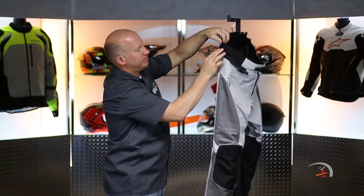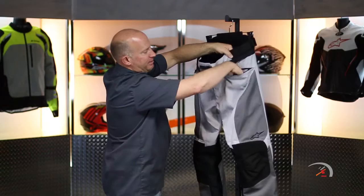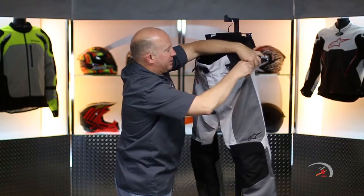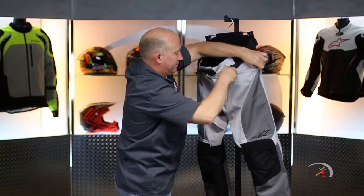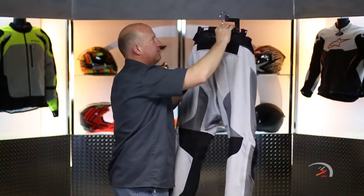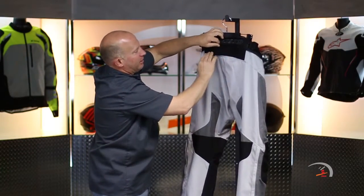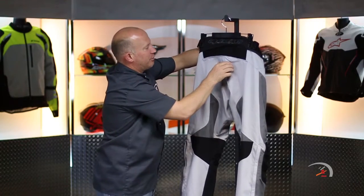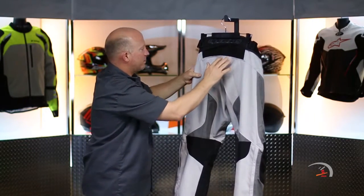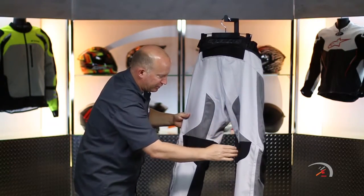That's your waist adjustment. Two pockets up on top — these things are huge, good amount of real estate in there. Nice embroidered logo touch to it. A little logoing — just like their race suits for road racing. That's gonna be another area of accordion panel real estate. Double stitch where you expect it to be. More perforations on the backside.